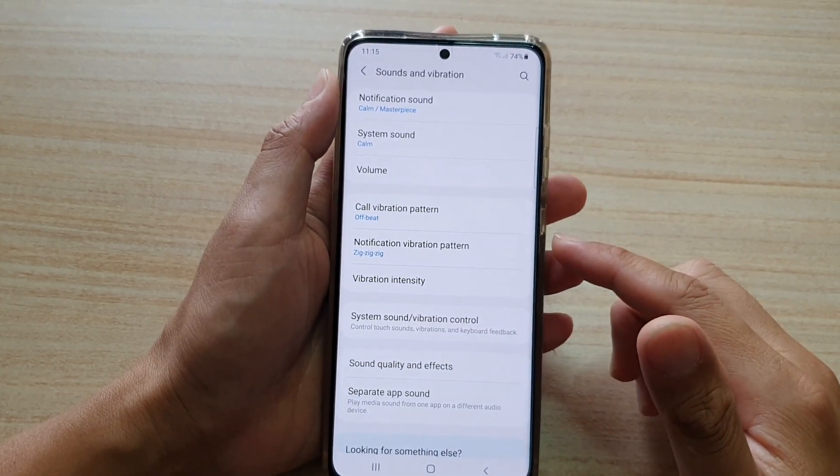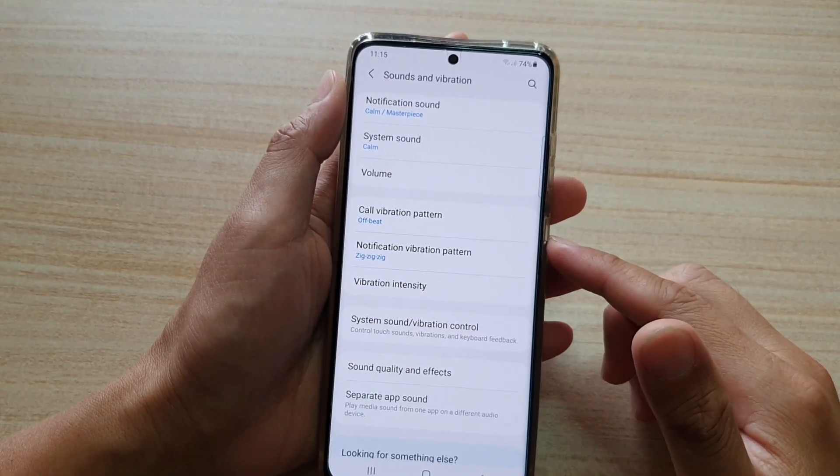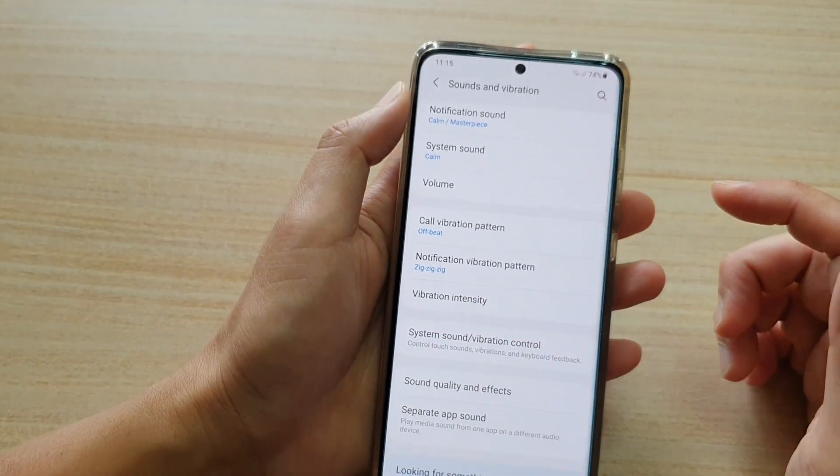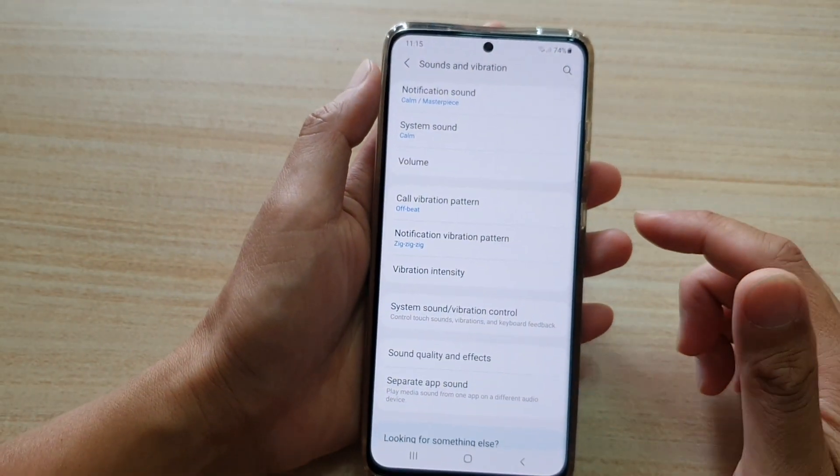Hi, in this video we're going to take a look at how you can change the notification vibration pattern on your Samsung Galaxy S21 series.